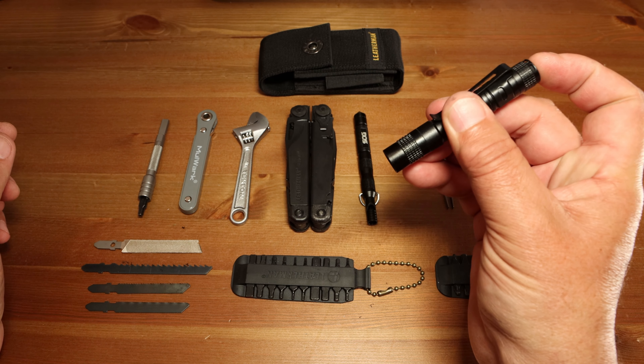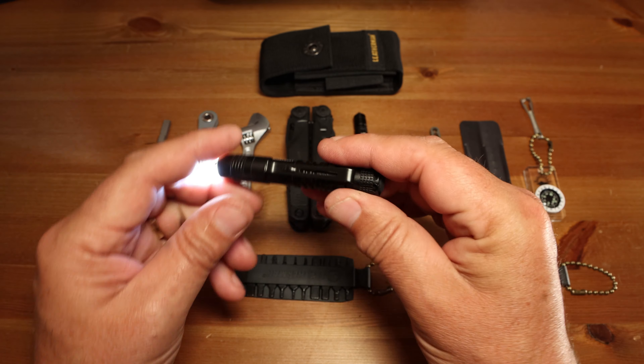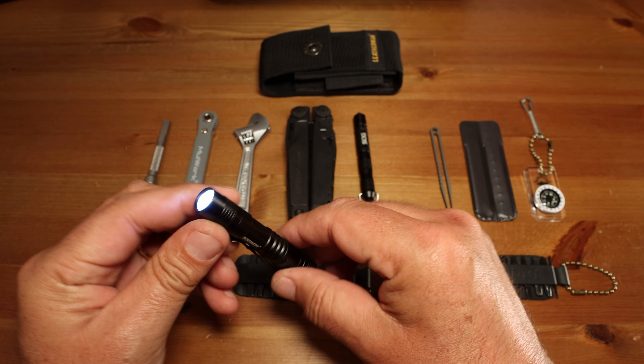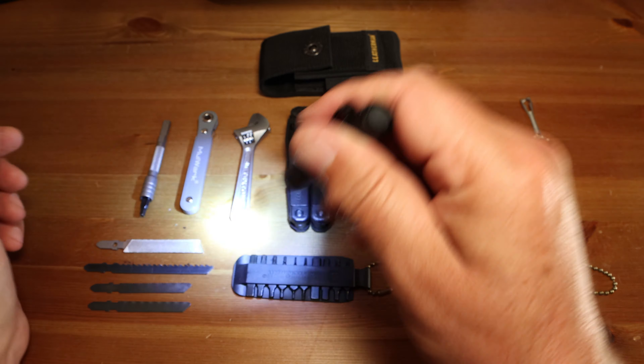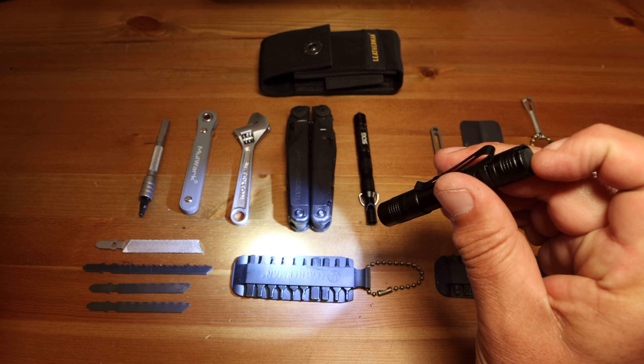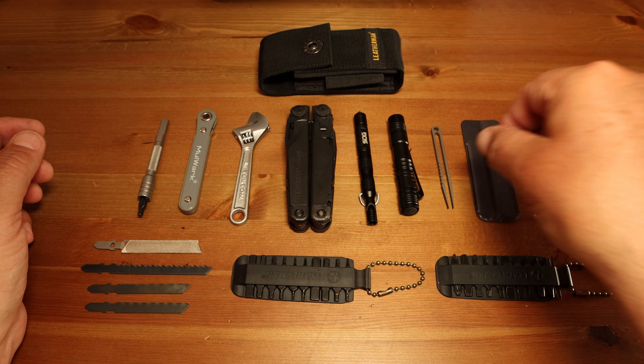There's a little flashlight here — very tiny little LED flashlight that takes one triple-A battery. Just phenomenal, works very well. If you're lost or get stuck out at night on a trail, this would come in very handy.